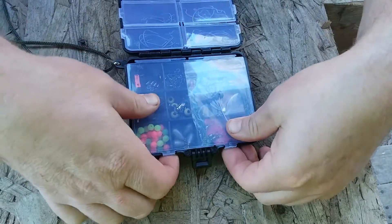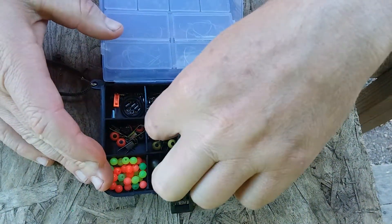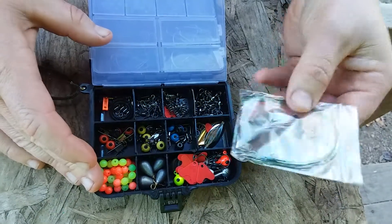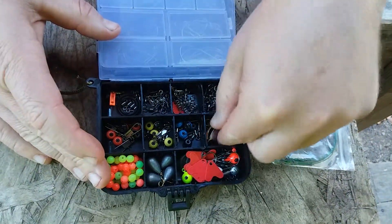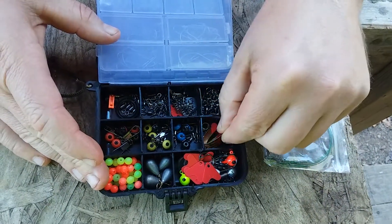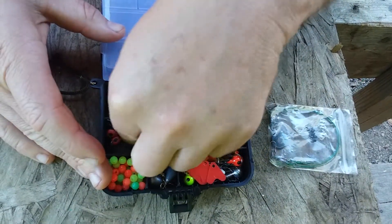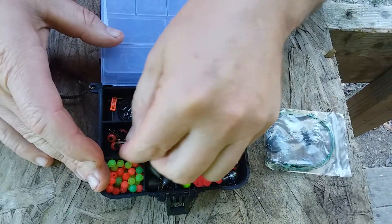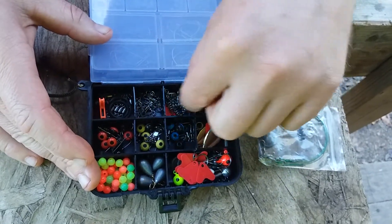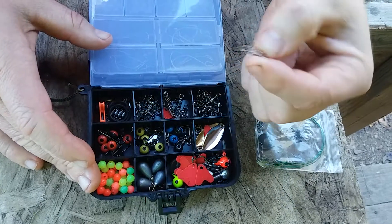When we go to the other side of the kit, we have a whole host of different tackle items. Looks like we've got some leads here, some different fins and stuff you could tie on your bait, line beads, various types of swivels — a little bit of everything to make up whatever you're trying to make up for your tackle.